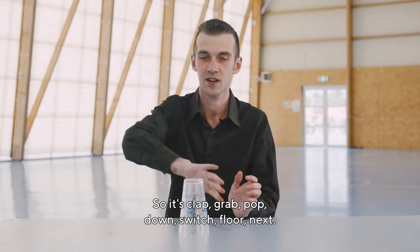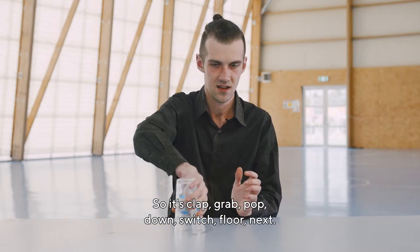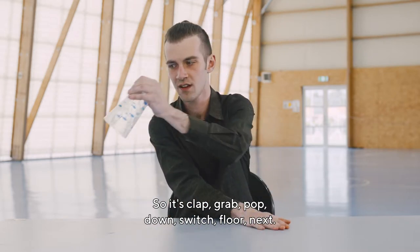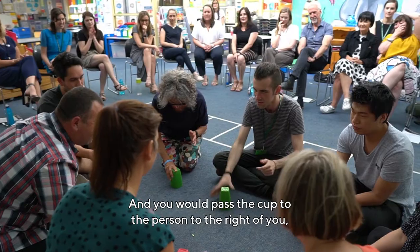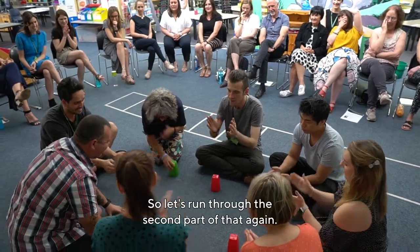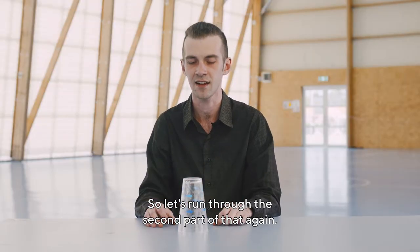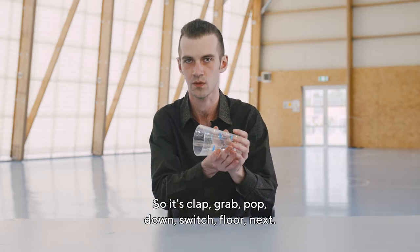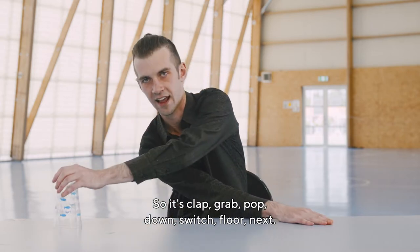The second part is: clap, grab, pop, down, switch, floor, next. And you would pass the cup to the person to the right of you. Let's run through the second part again: clap, grab, pop, down, switch, floor, next.